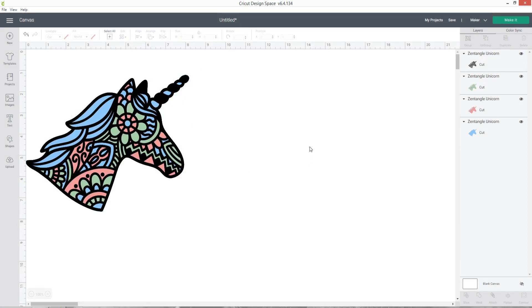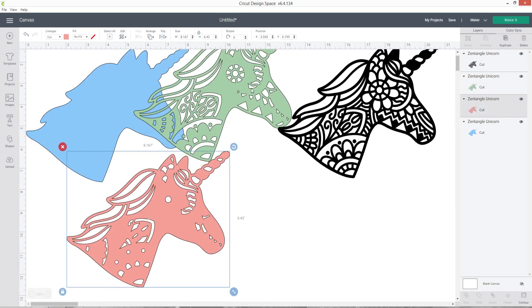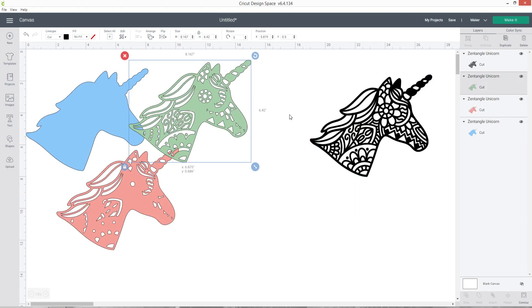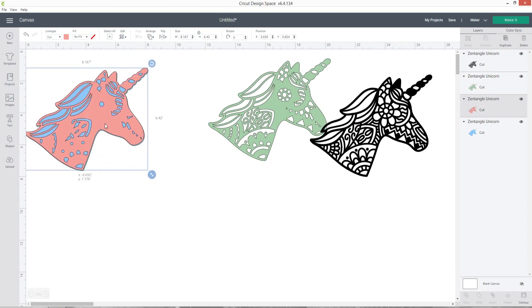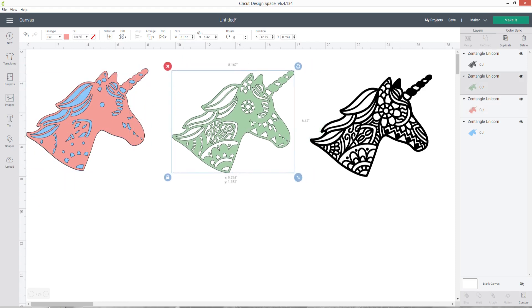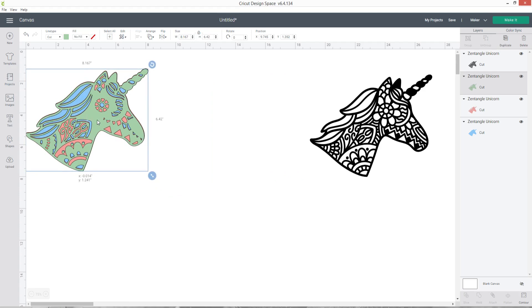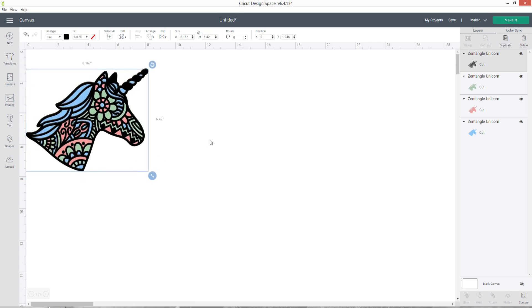We've now got a four-layer design. If I pull the layers apart you can see how it's starting to look. The blue one at the bottom is the base layer with everything filled in. The pink one has most gaps filled but a few still there to show the blue through. The green one has some gaps filled in green, showing blue and pink. Finally the top layer in black has all spaces open so you can see all the colors behind it.